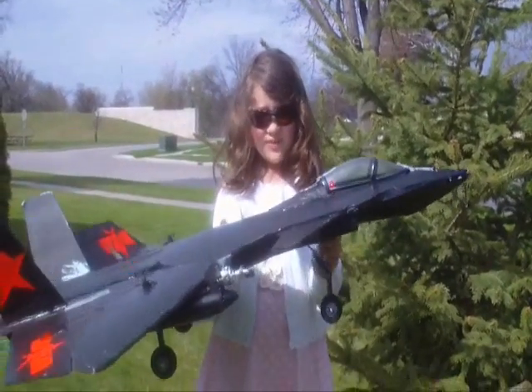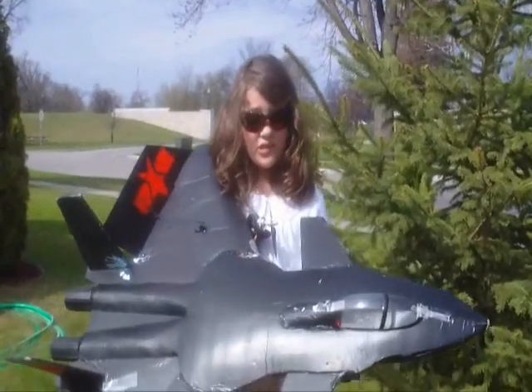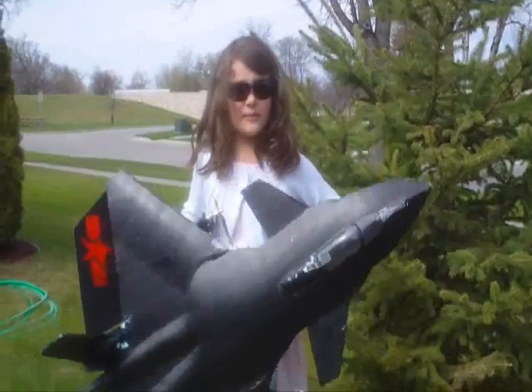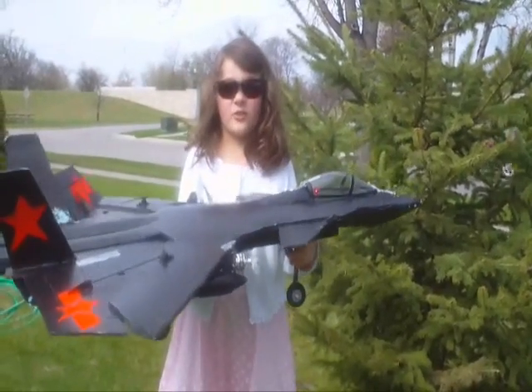We haven't seen any J-20s on the market that you can just buy. We really haven't seen it at Nitroplanes or Banggood. It's the middle of May and it's been six months since the Chinese have flown the J-20.